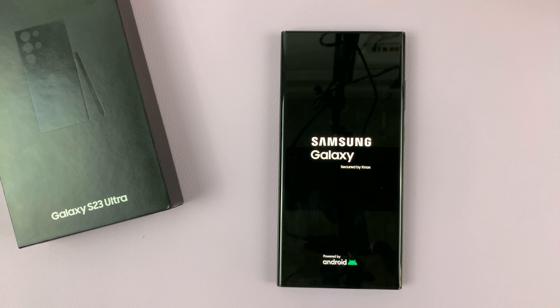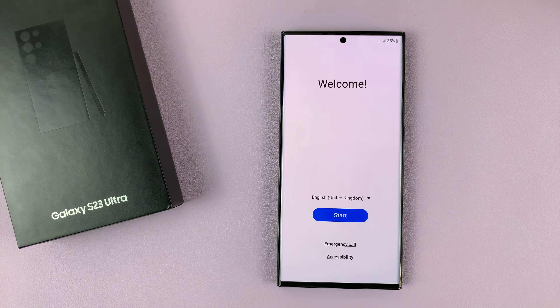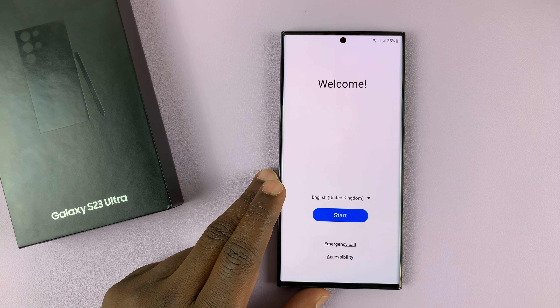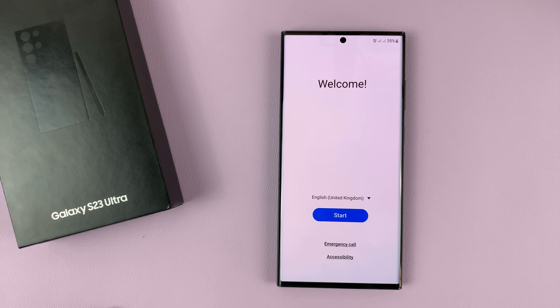Just give it time and let it do its thing. Eventually you'll see the welcome startup screen, and that means the factory data reset is complete.